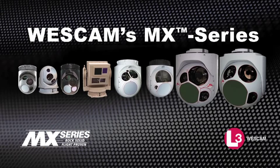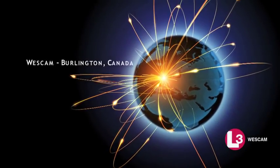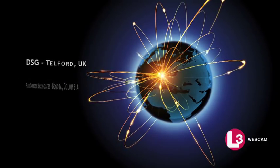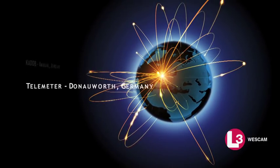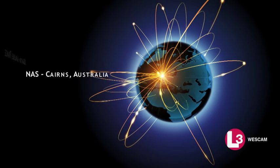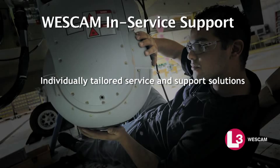To support all products within the MX-Series portfolio, Westcam has built and continues to expand a global customer service network. This network is backed by technicians and service specialists who are dedicated to delivering world-class in-service support. Talk to Westcam today about our individually tailored service and support solutions.